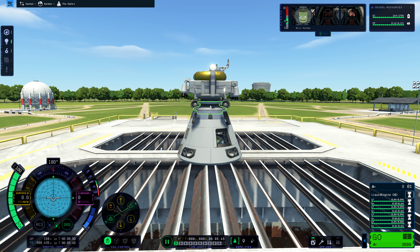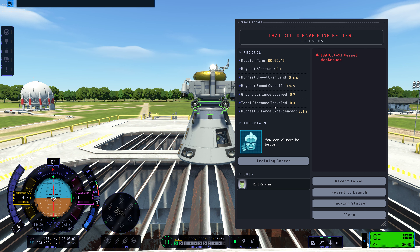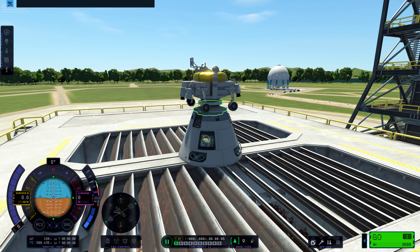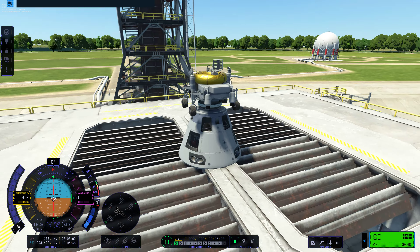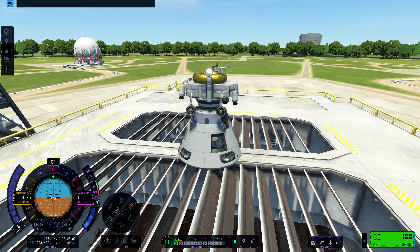So what we'll do is undock — and what was destroyed? Well, that's great. I mean, Bill looks totally fine, but I can't EVA him, and I'm trying to switch vehicles. I can't. Yeah, that was great.